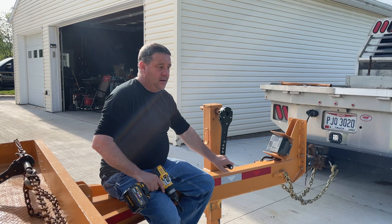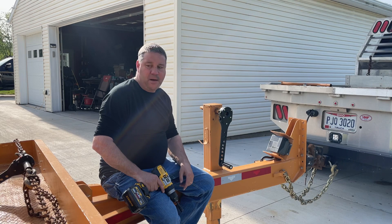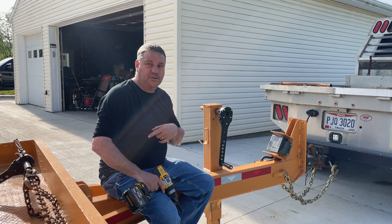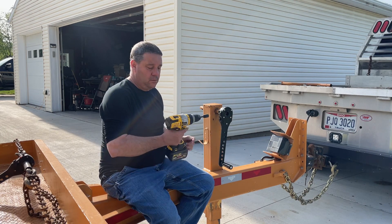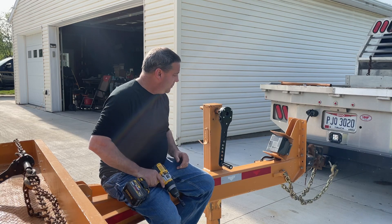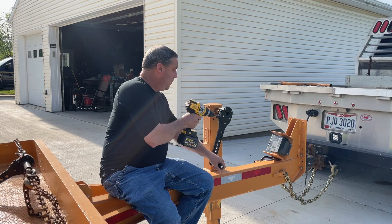It's really cool, a whole lot easier, a whole lot faster. If I have about a thousand pounds of tongue weight on this trailer it'll still lift it up off there. You may need to go down a gear or two, but it's pretty cool.